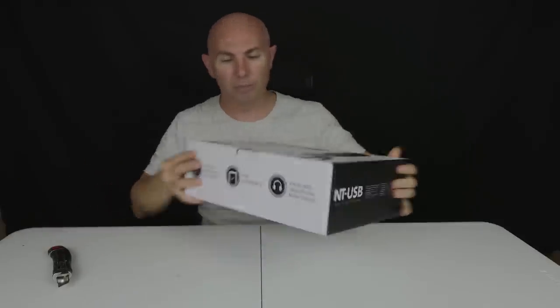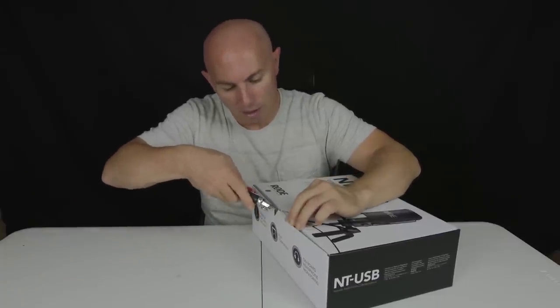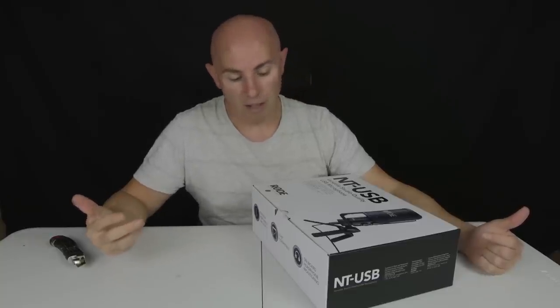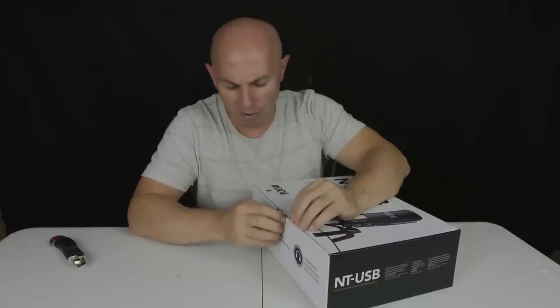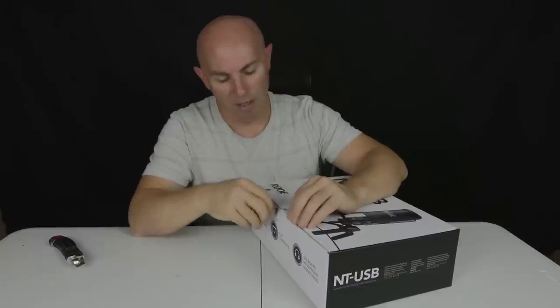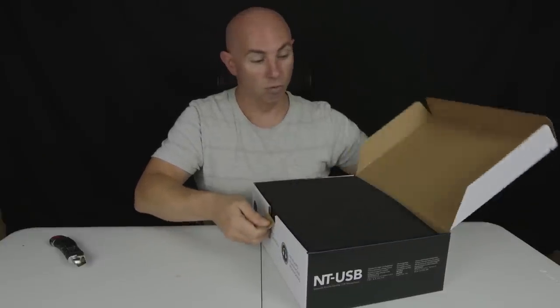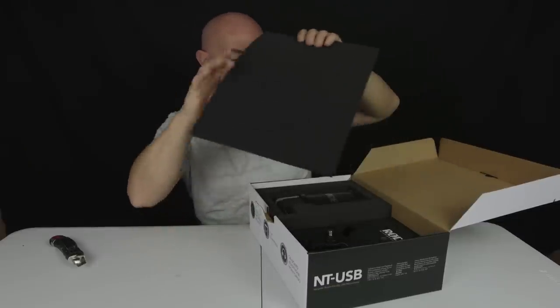Rode's been around for a while and it's always good to see that the microphone hasn't been opened. I think where Rode have really got a lot of success is they built a lot of microphones for the digital SLR cameras. They're extremely popular, very highly reviewed, and not expensive. Rode have done themselves a really good job — instead of trying to sell expensive microphones, they sell a whole heap of cheaper ones and their products are universally recognized as being good quality.